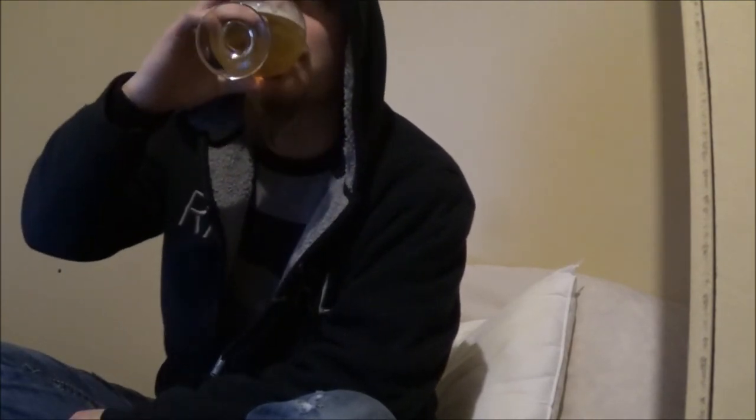Cheers. Very crisp, slightly fruity finish to this one. Definitely getting lots of wheat in this. Some banana fruity esters. Pretty decent. Getting a hint of a tart lemon in the background as well.